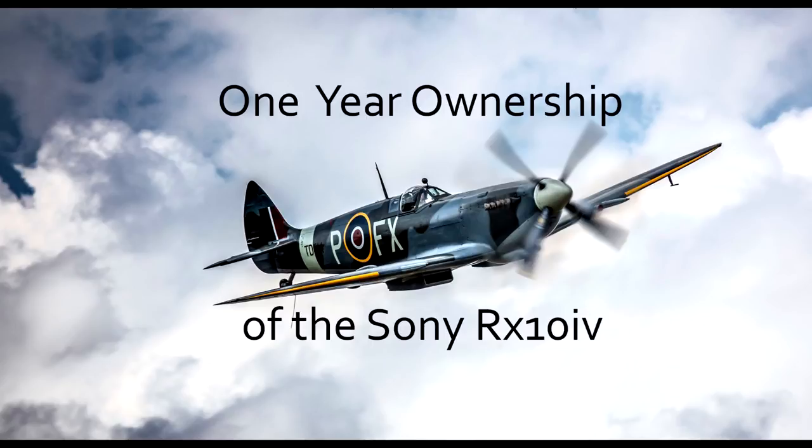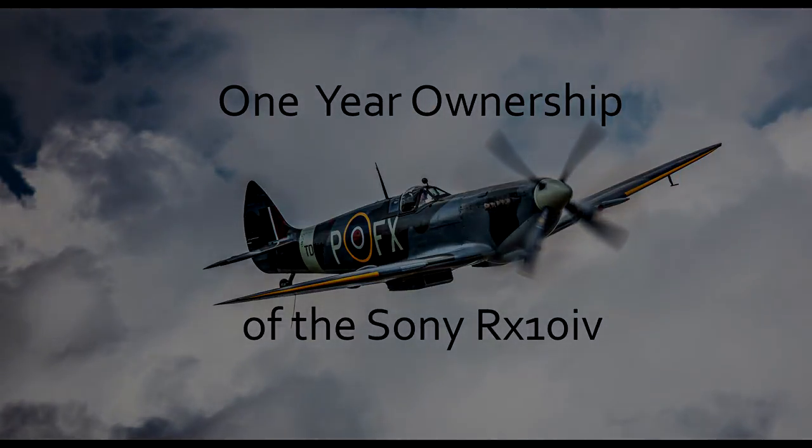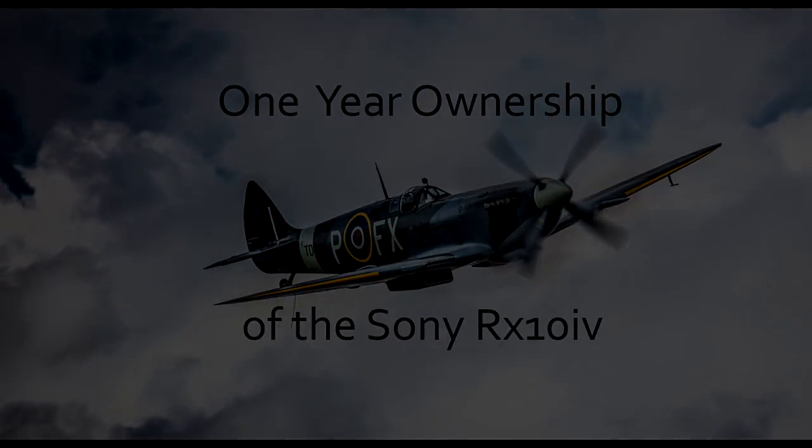A more articulated flip screen could be a bit more flippy, and maybe a higher resolution EVF viewfinder. Other than that, I think that's it. Please keep watching, please subscribe, please click the notification bell, share this video if you can, and ask any questions. If you want to buy this camera, just give me a buzz and I'll try and help.